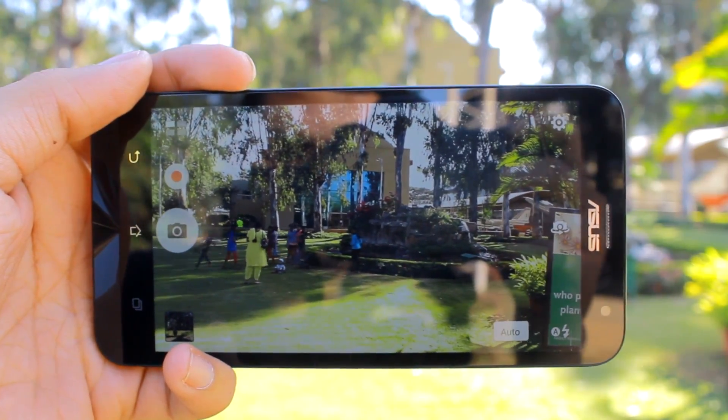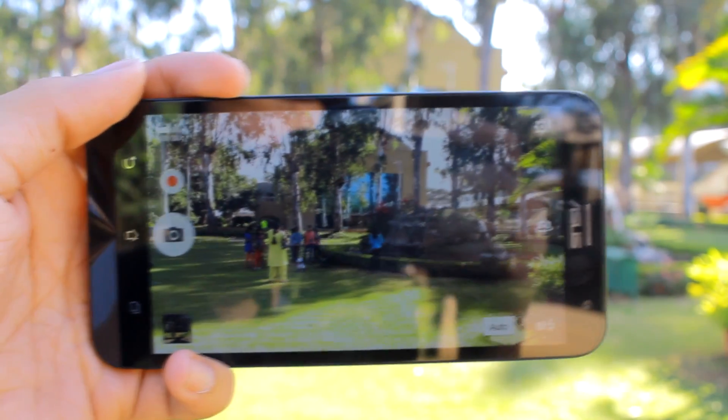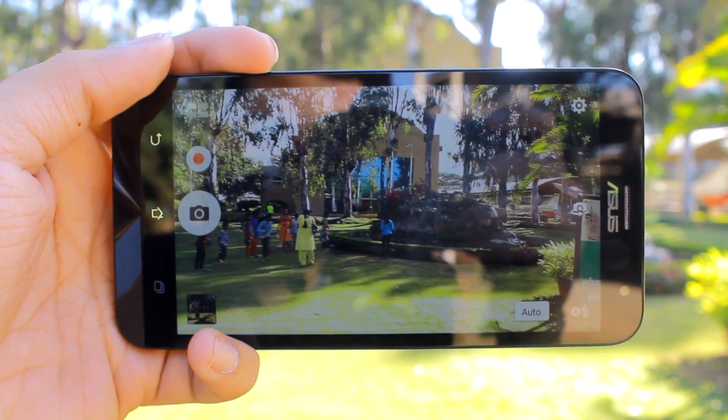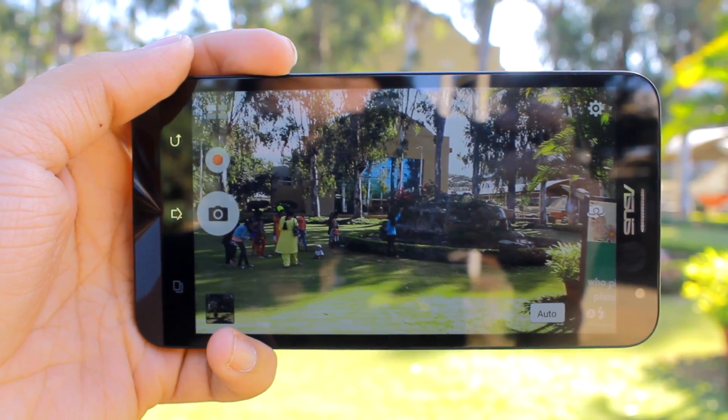In scenarios where you have multiple moving objects, the HDR mode should be avoided. As mentioned, HDR mode clicks multiple photos at different exposure levels, and anything moving in any of the frames will be blurred in the final photo. Photos in extremely low light are also not suitable for HDR.